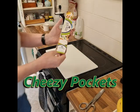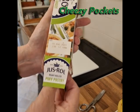All you need is a packet of puff pastry, a bag of cheese, and an oven — that's all you need.